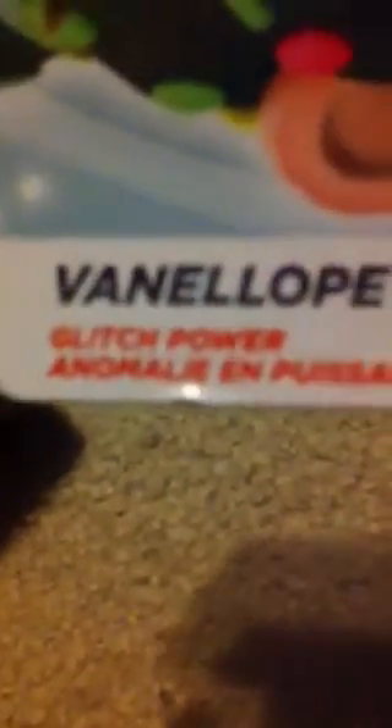Well, not really intact — I ripped off the back, so now it's just this front piece. Over here it says 'Glitch Power,' which is awesome. It also says 'Glitch to spin, swerve, and speed past your opponent.'